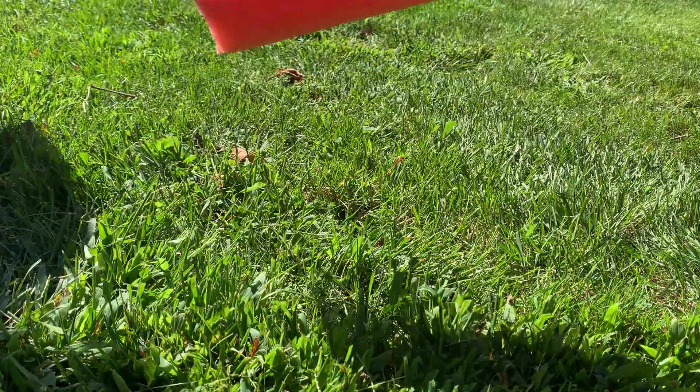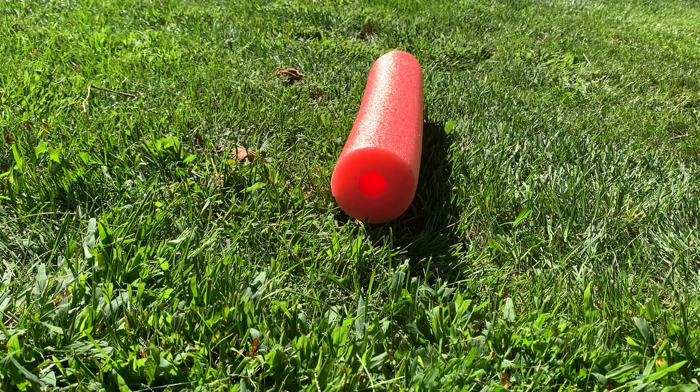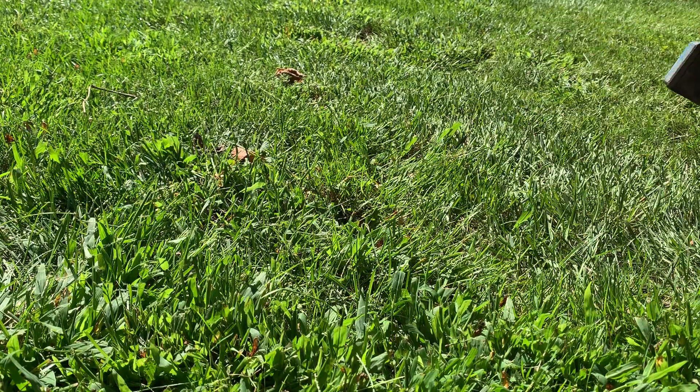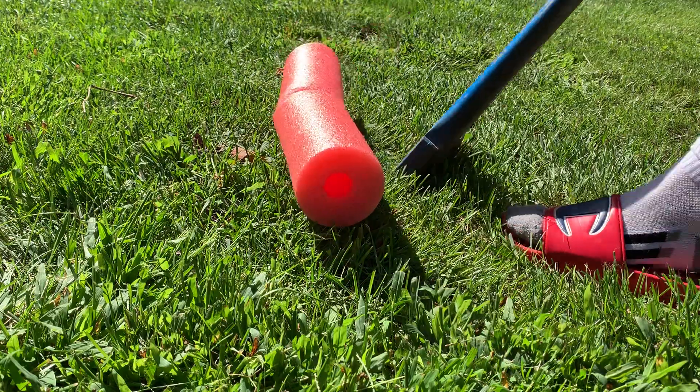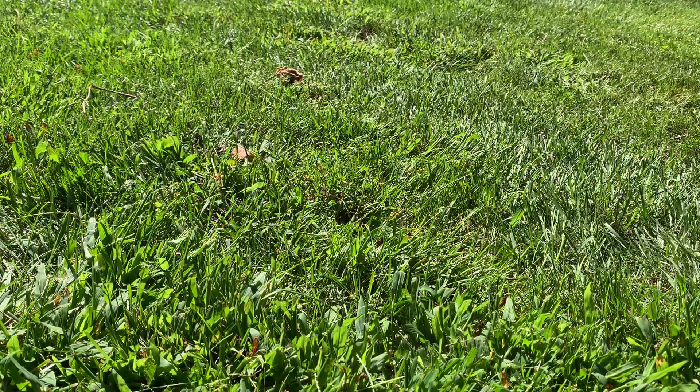Now we have a pool noodle that's cut in half — are you ready for this? Let's chop that again. All right, yeah, we gotta... hey, all right, you ready?